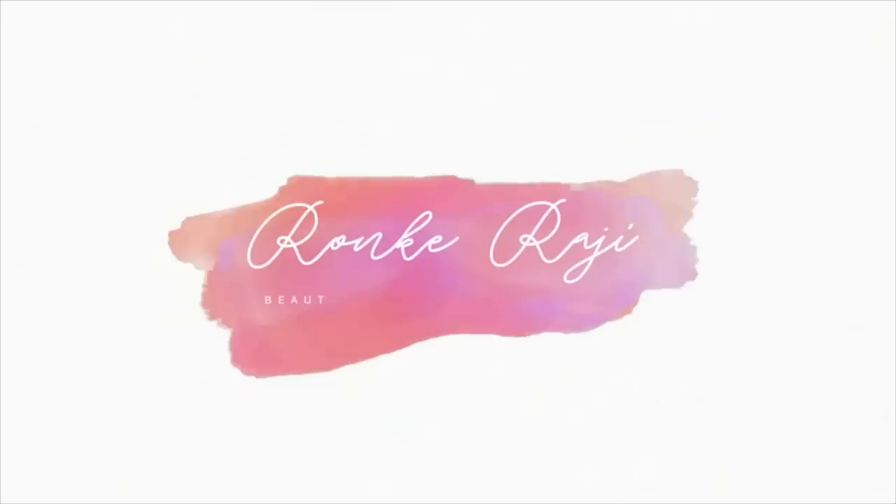Hey guys, welcome back to my channel. My name is Ronke Raji. We all know the dilemma of false eyelashes — there are some days you get it amazing, and some days where it's like, please just attach to my eye. I hope this video helps you learn how to apply lashes. Drop a comment below and let me know your favorite lash brands.